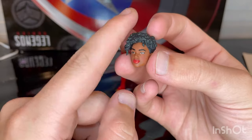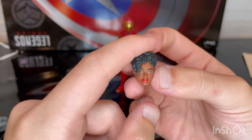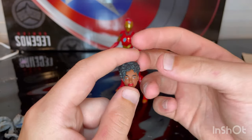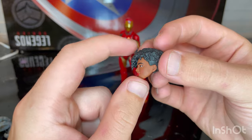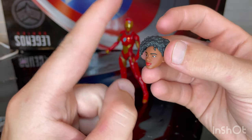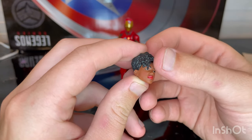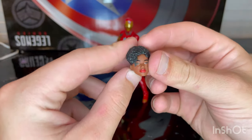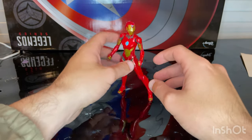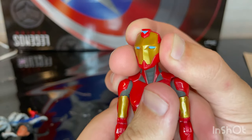I'll definitely display her with this head on, holding the helmet. Once I move I'm going to try to get a massive shelf to hold all the Iron Man figures and make a Hall of Armor, having her talking to Tony Stark. This head sculpt is awesome.